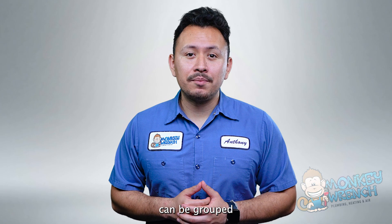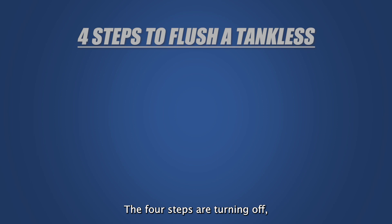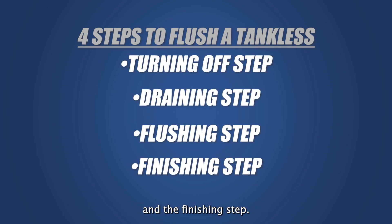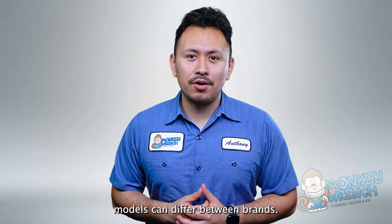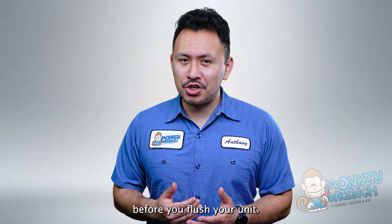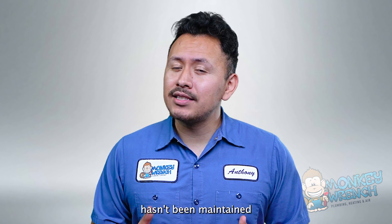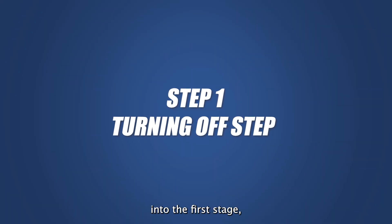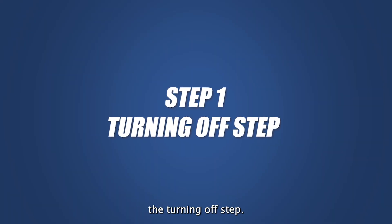Tankless flushing can be grouped into four main steps: turning off, draining, flushing, and the finishing step. Some steps for tankless water heater models can differ between brands, so double check your user manual before you flush your unit. Also, if your tankless heater hasn't been maintained in some time, you may risk damaging it with flushing. With that said, let's jump into the first stage, the turning off step.